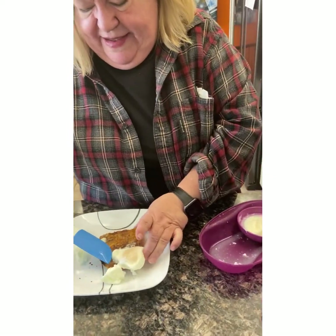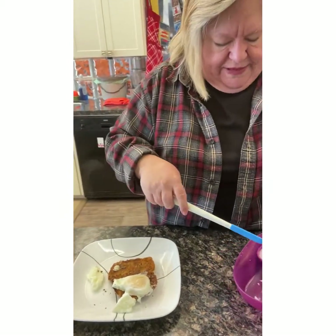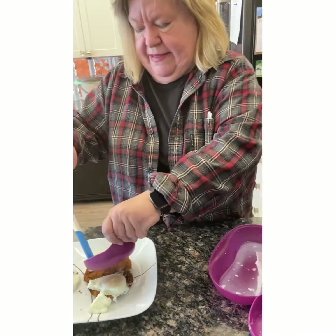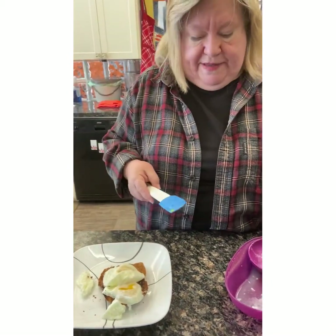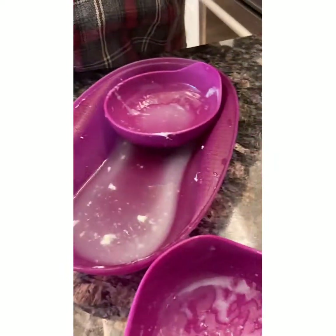Our videos are not staged. I'm going to do this towards me now, because this is the way I'm used to doing it. And then it just slides right out on the toast — beautiful, just the way we like them. Yum. And these rinse right out. We'll talk to you later.